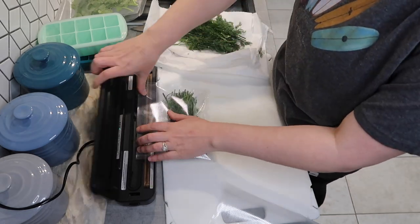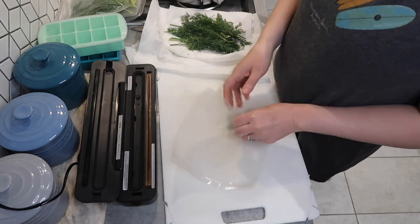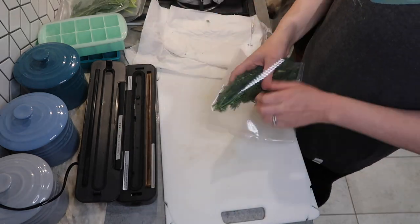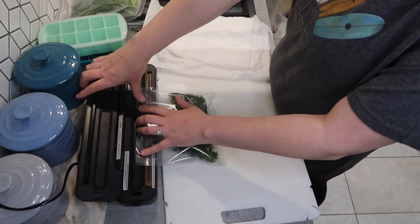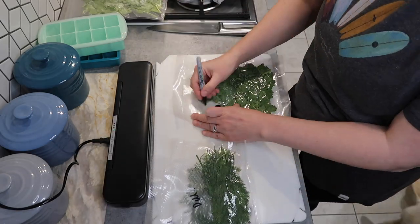Once you have everything bagged up I would definitely recommend writing the name of the herbs on the front of the storage bag in permanent marker. This way once everything goes into the freezer you will know exactly what you have and it will be easy to find.